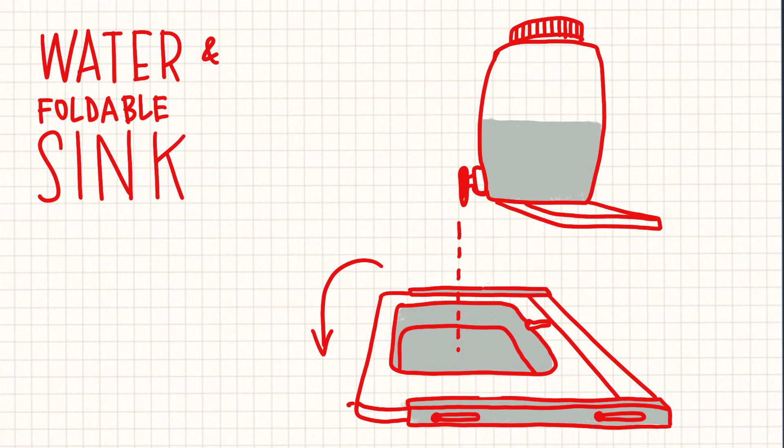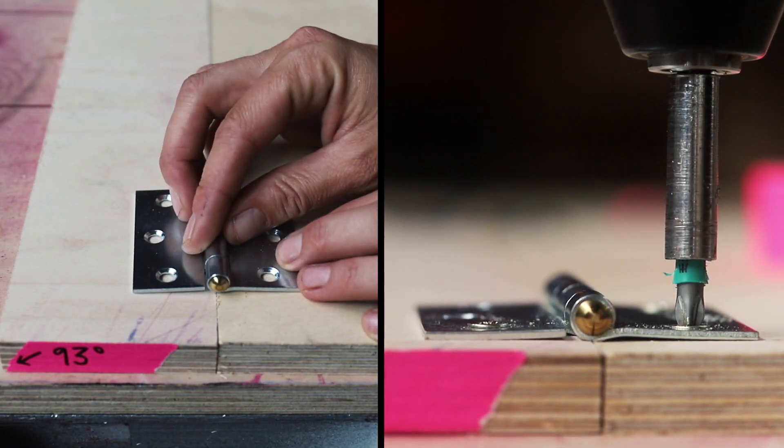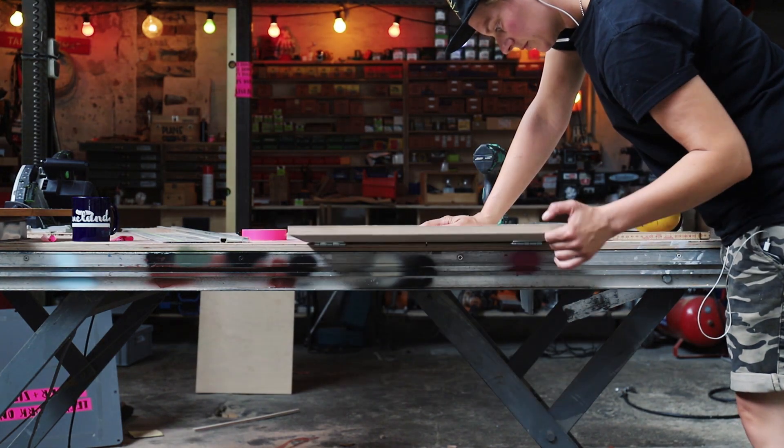The foldable sink is my favorite feature of this build, just because it doesn't take up any space and it works great.